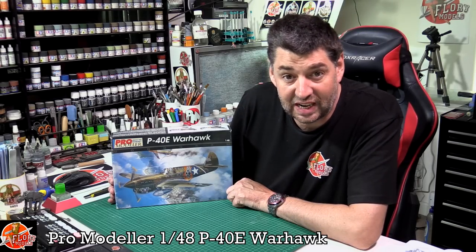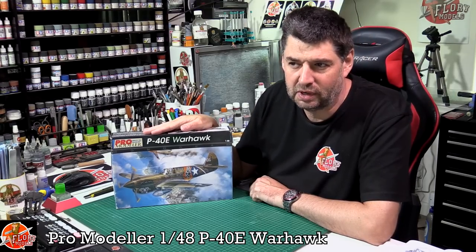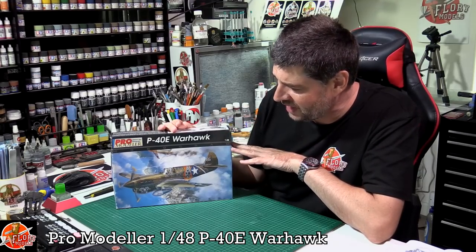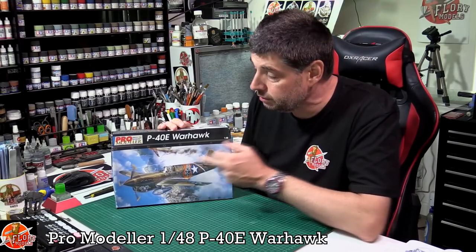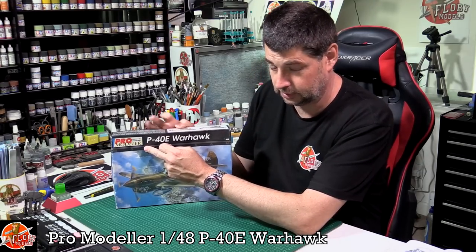Hello and welcome to Flory Models classic kit review time. We've got probably one of the best known classic kits for various reasons. This is the Monogram P40E Warhawk, also in the Pro Modeler name - good name, I wish I thought of that some 10 years ago.